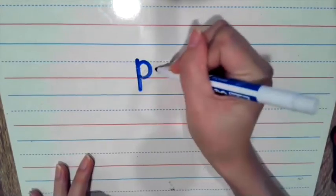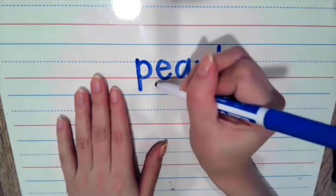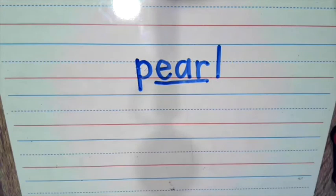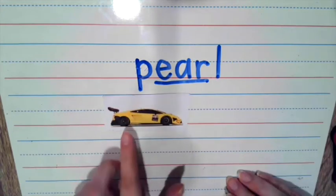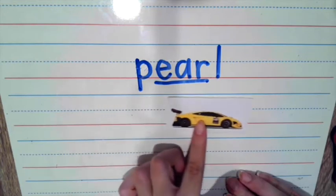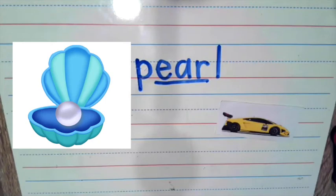Let's write our next word: P-E-A-R-L. Pause the video if you need some more time to write this word. Where is the ER sound in this word? The ER sound is spelled E-A-R — underline these letters with me. Let's blend: P-E-A-R-L. Now let's read together: pearl. A pearl is a type of stone or gem that's inside of a clam.